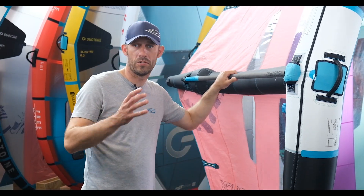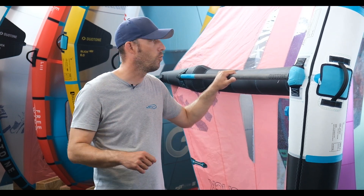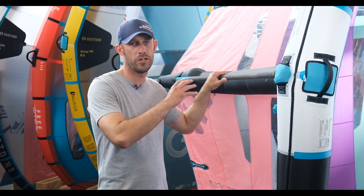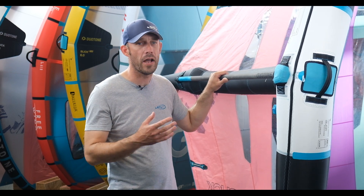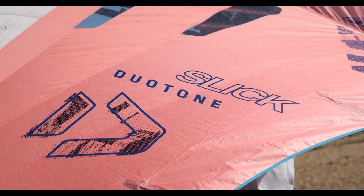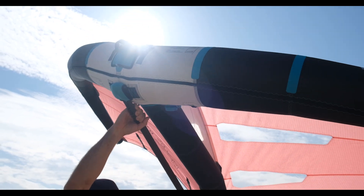We have the Slicks in at our demo centre at Calshot from four metre all the way up to 6.5. You can come down, pay our small demo fee, and go out and try the whole range if you wanted to. We also have the Duotone Units, so you can do almost a back-to-back comparison of the two wings and really nail down that choice. Thanks for watching — if you have any further questions or want extra information, don't hesitate to contact us via the phone number or the contact form on our website.